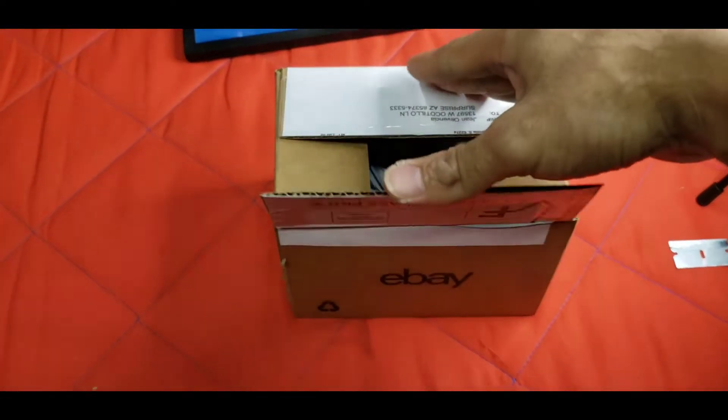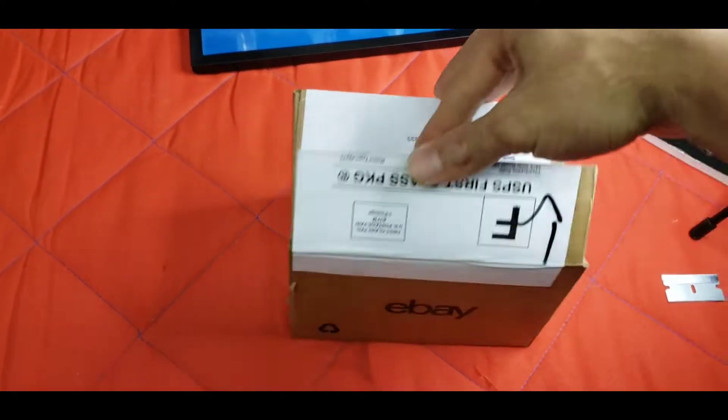Alright guys, I cut it open — so let's... oh my god, the card is in there!